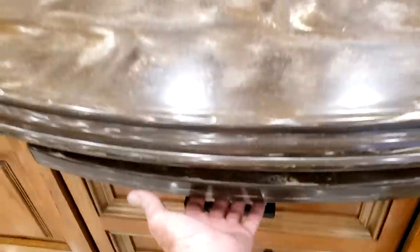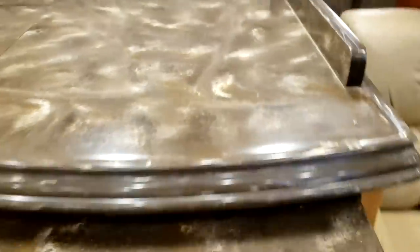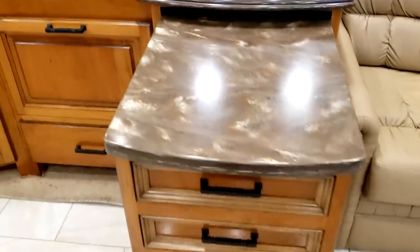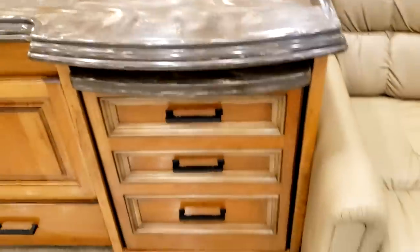There's a galley countertop extension — right underneath there's a pull handle. Pull that to unlock it and it'll come out with drawers on it. Before you drive down the road or move the slide-out in, you need to make sure you close this all the way up and it locks before driving.